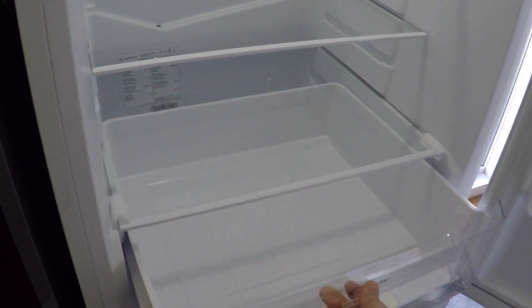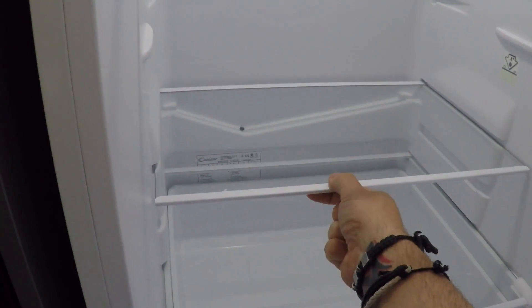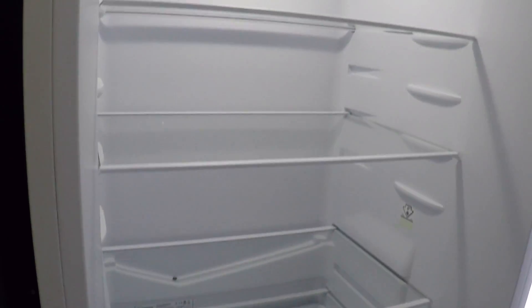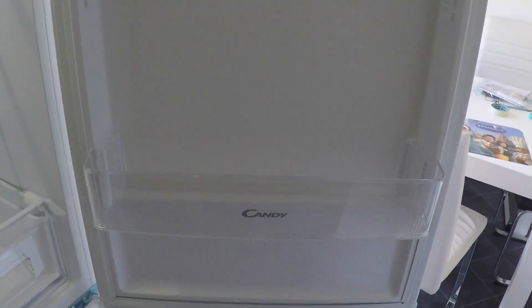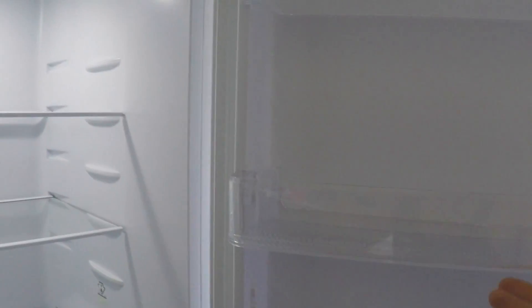At the very bottom you have a really large deep area to store any fruit or veg, which is great. All these shelves are fully adjustable. On the outside of the door you've got more than enough room to store any drinks, milk bottles, beer — anything you want. You can also change the layout of these shelves as they're adjustable.